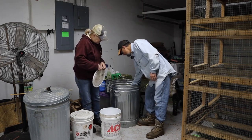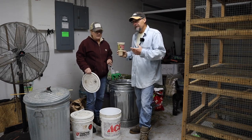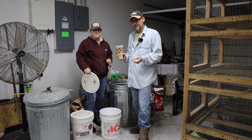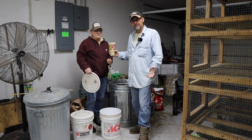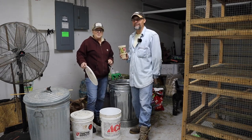Once we get the water in there we have the feed. We just have a measuring cup - this is about one pound per cup. Each pig gets three pounds of feed a day and we have two pigs, so six pounds total - three pounds per morning, three pounds at night.